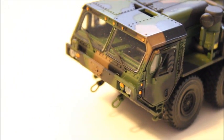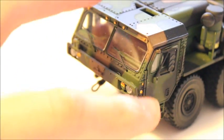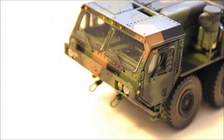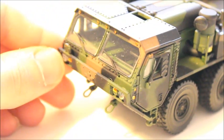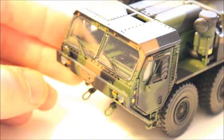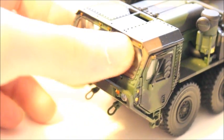The front cab is just great looking. Again, I think the camouflage makes it look so great. You can see it's got the two lights on the front, the windshield wiper, and the small cab.